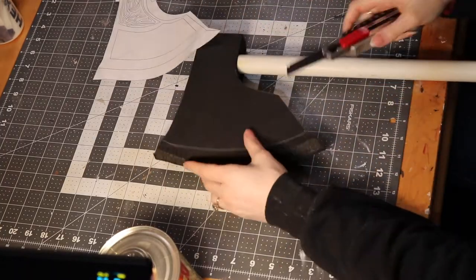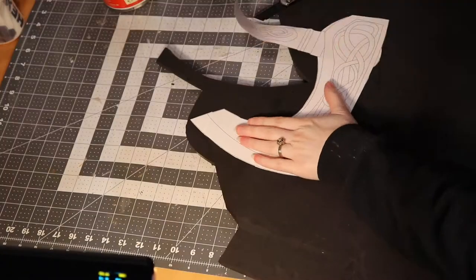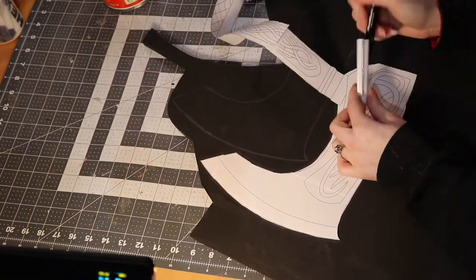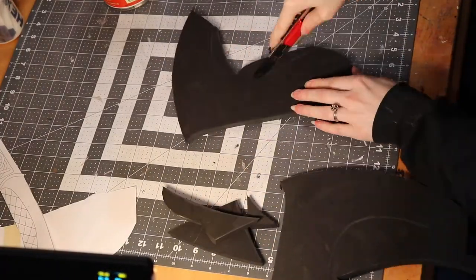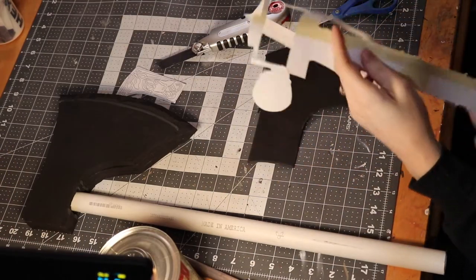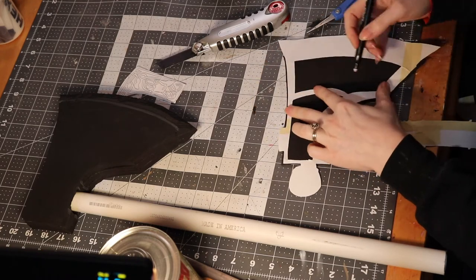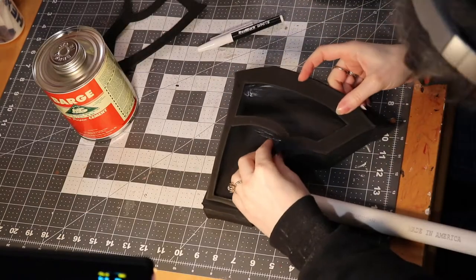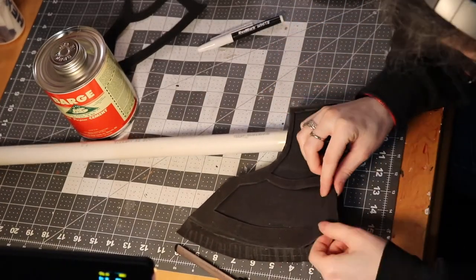Doing everything two times... I'm glad I made both. They look great and they complement each other, and I would have been sad if I had only made one of them. I didn't film putting the pommel on the Raider Axe, but I made it with foam in the same way as the axe heads. So the Raider Axe has a foam axe head and foam pommel, while Varen's Axe has a Worbla pommel.